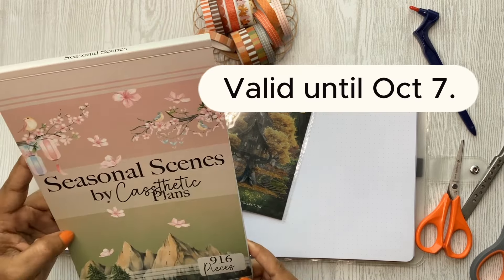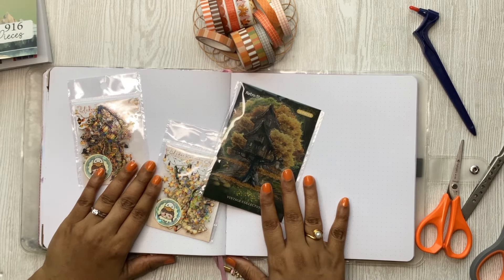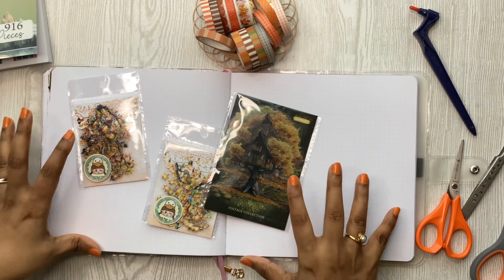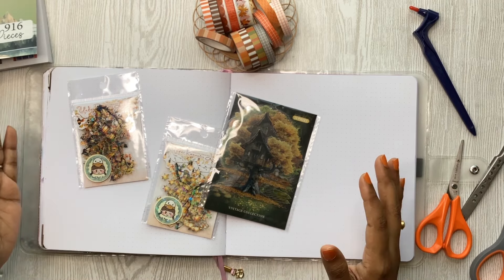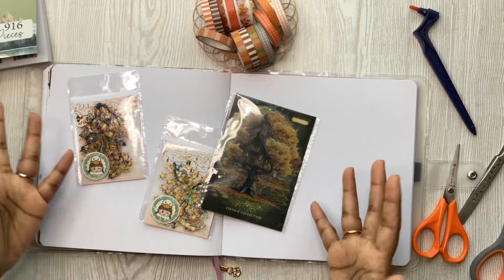This is also the video for the YouTube collab loop group, and the theme for this month is fall — that's why I have all the fall things out. I will talk a bit more in detail about how the loop group works if you're not sure, and I'll explain as I work along.